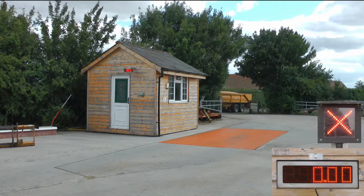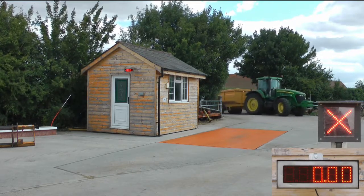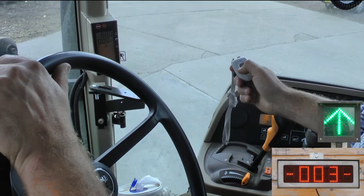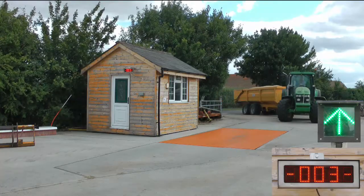As the driver approaches, he presses a fob to activate the weighing system. The fob identifies the driver. As the fob is pressed, a traffic light turns from red to green, showing the driver that the vehicle can now be weighed.